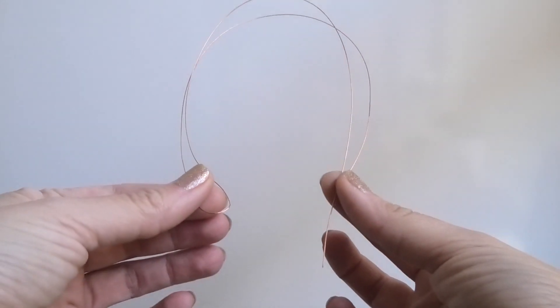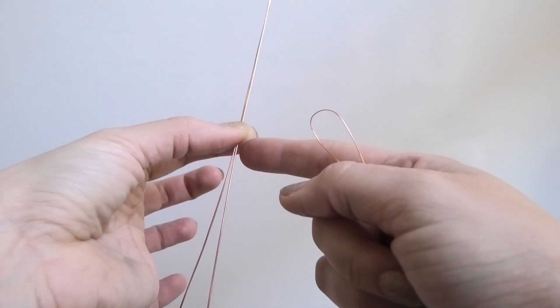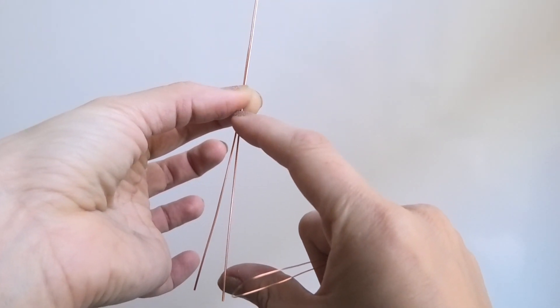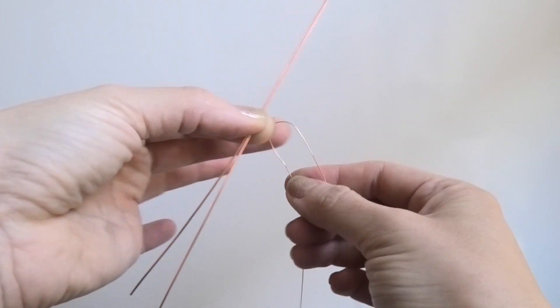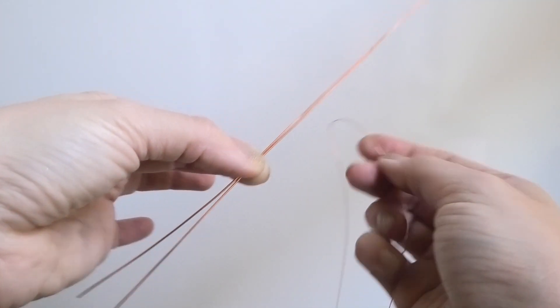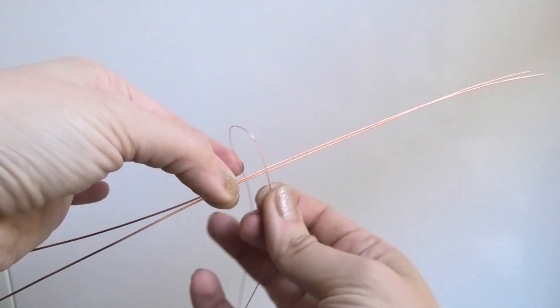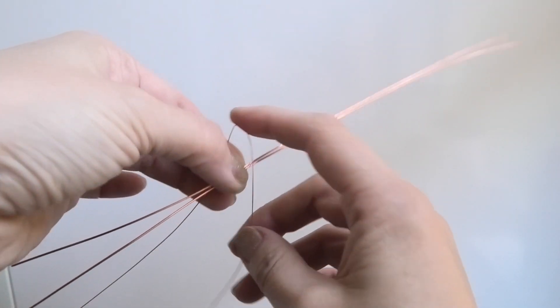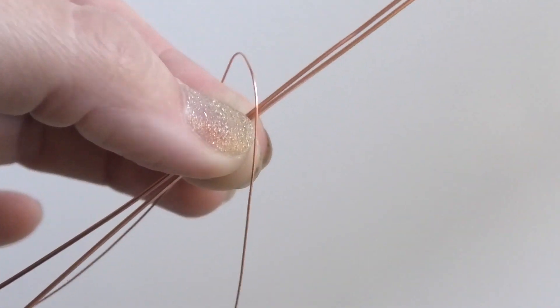It's a very long piece — I folded it in half here. We're gonna take our two 20 gauge wires and about three and a half inches from the end of them, that's where we're gonna connect this 26 gauge wire. I'm gonna zoom in so you can see better.